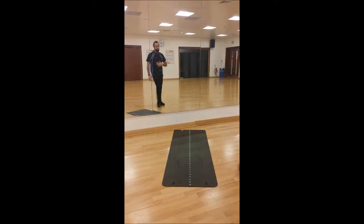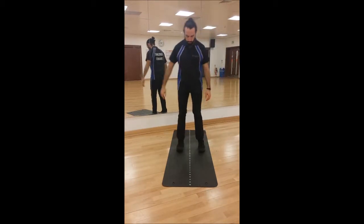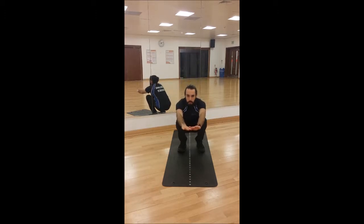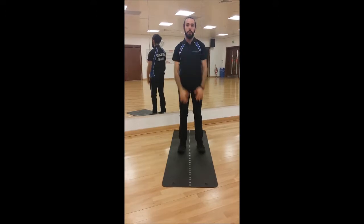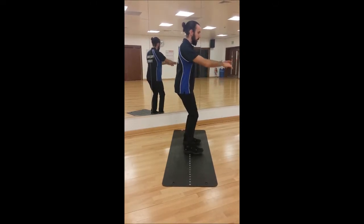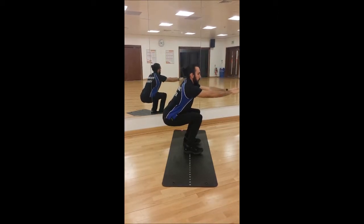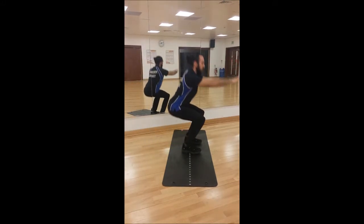Hi everyone, I'm Josh, welcome to Whole Target Health. I want to talk you through two squats: one is what I call the natural position, feet about shoulder width apart, and the second is a slightly wider squat with feet turned out slightly. Things I would look for when coaching would be your knees tracking over your second and third toes, your lower leg to be the same angle as the top of your torso, and to stay balanced.